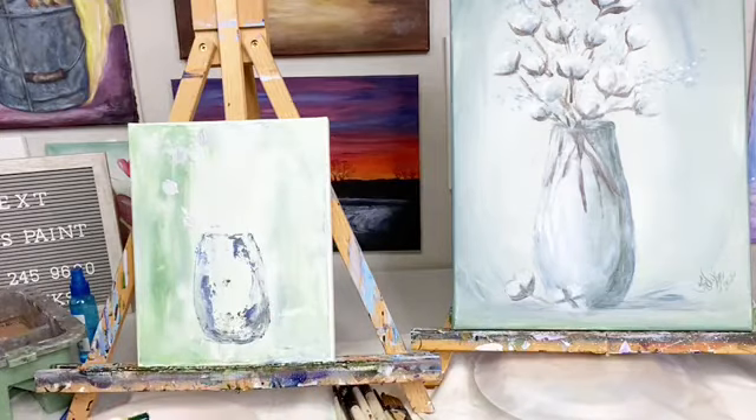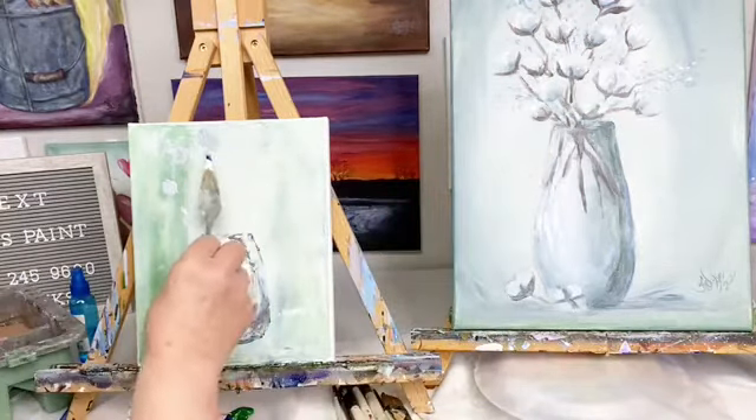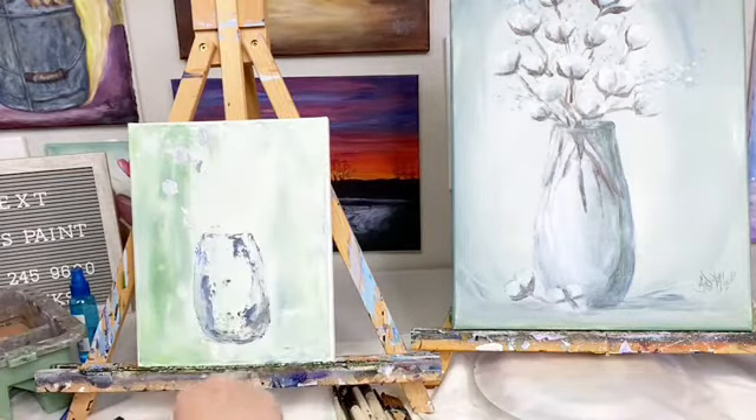I'm just painting in these cotton little doodads — little cotton whatever they are. Anybody know anything about cotton? I don't. I'm guessing — is cotton like a bloom? Is this like the bloom?